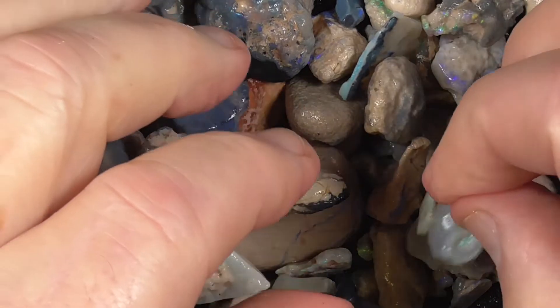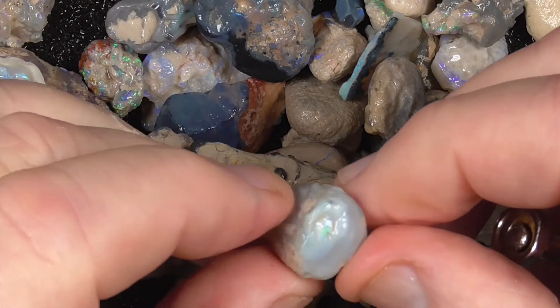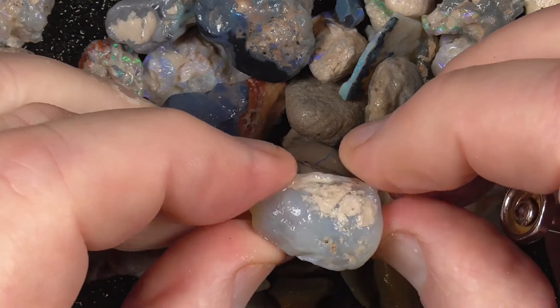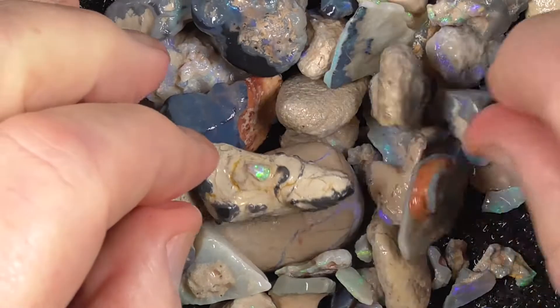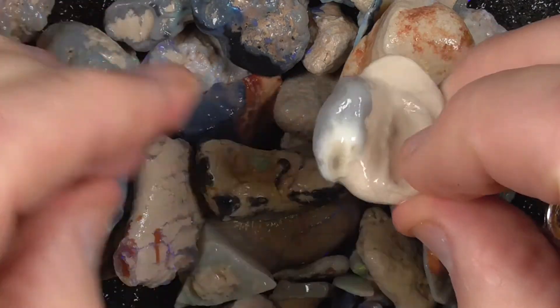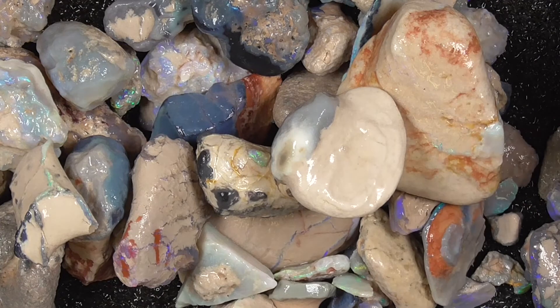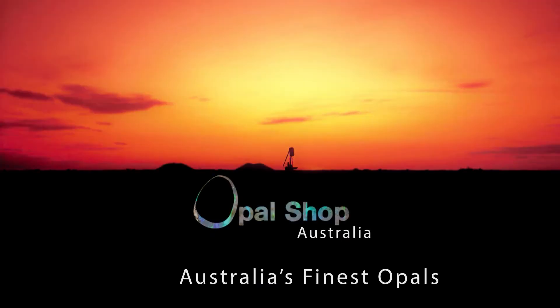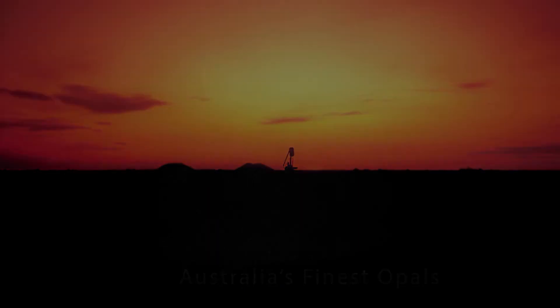This is really just practice material — little knobbies. I hope you've enjoyed looking. Cheers, and also take a look at the other pieces.